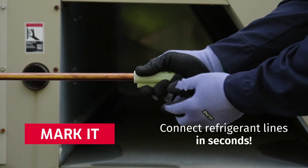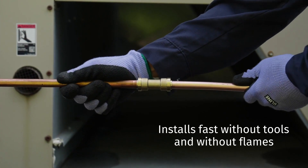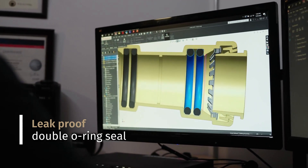Simply clean your tubing, mark it, push it, and you're done. Profit Quick Connect installs fast without tools and without flames. One push and your lines are connected with a leak-proof double O-ring seal.